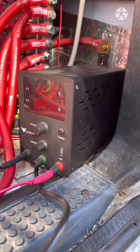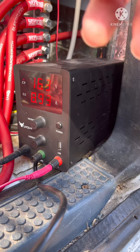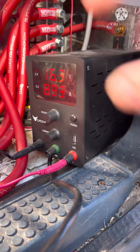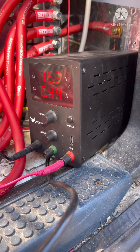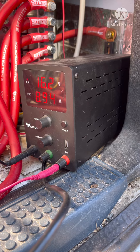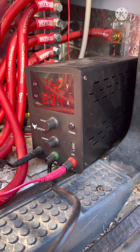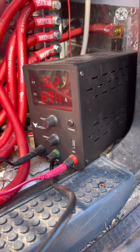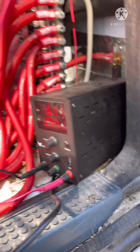The trick with these is to not hook them up to the battery and then set your voltage. You can't really be tuning the voltage while it's hooked up to the battery, because what happens is you might turn it up to where it says 16 volts on the display when in reality you've got it set to 19 volts.